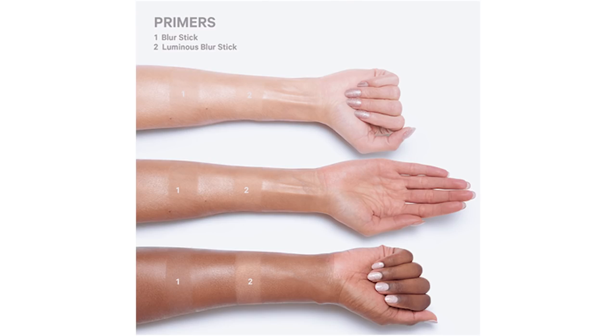We're just going to cut up the milk blur stick, drop some Cover FX Custom Enhancer drops in it, set it in a tub, and see what it's like.